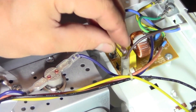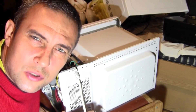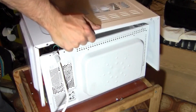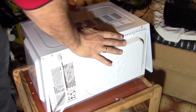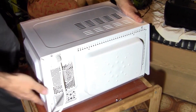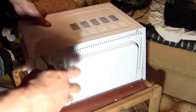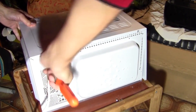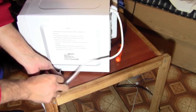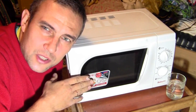Now we place the fuse back in its position — be careful not to break it. After such a simple repair, the casing can be reinstalled. After reassembly, we can check how it works.